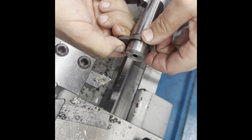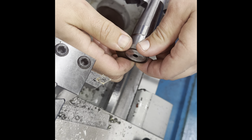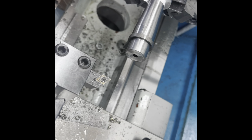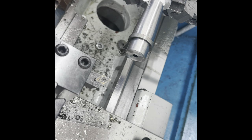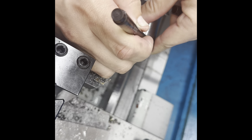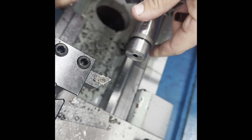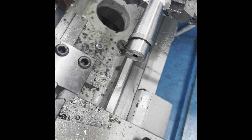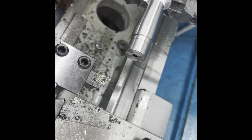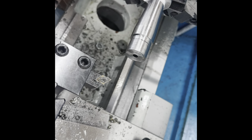We've got the recoil lug on there — no play, pretty much almost an interference fit. It's good. Next thing is to mark where the threads are going to start, like so, and cut my relief right there. I'll cut my relief for the thread-cutting tool start and then we'll start cutting threads.